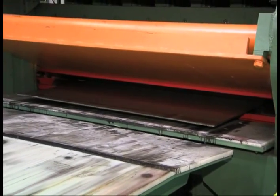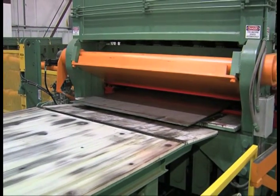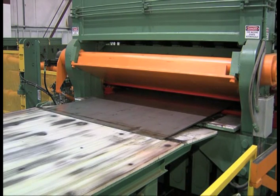The strip exits the leveler onto an inspection table to check for flatness. As you can see, the flatness of this coil is excellent. The strip is level from the beginning.